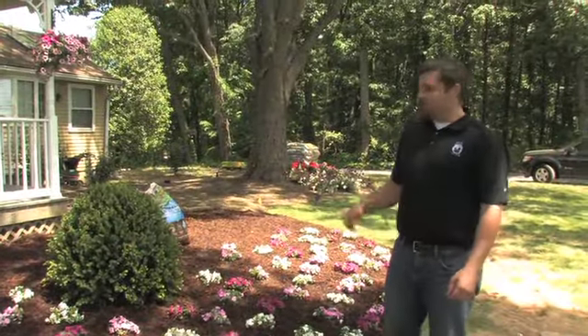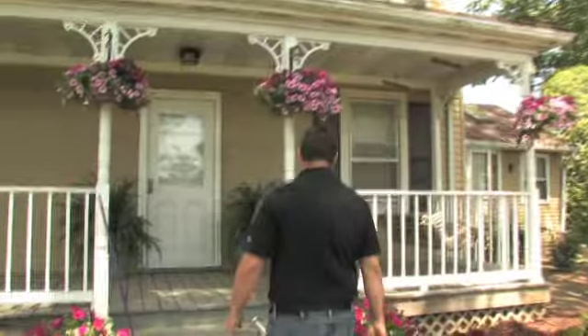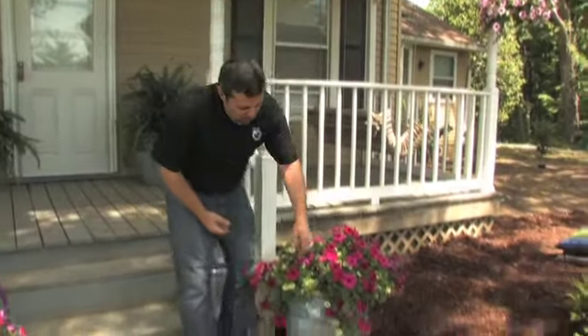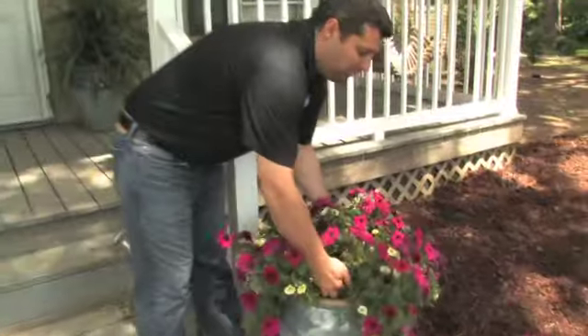As we come to the end of our project, you can see we've got our annuals down. As you look up, we've got our beautiful hanging baskets to accompany the front porch. And these beautiful containers - what we did is we picked up some containers at Home Depot for about 60 bucks, and instead of filling them with dirt and planting, we filled them with Styrofoam and just got a finished container already done.